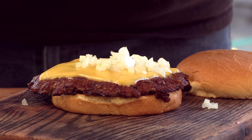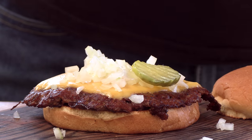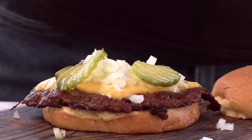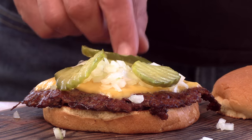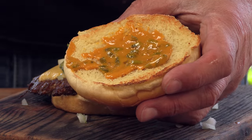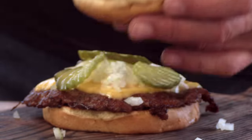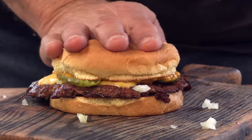Gorgeous. Like a lot of the best burgers out there, toppings are very basic. Start off with some chopped raw onion, some dill pickle chips, and then of course that sauce. Crown it.